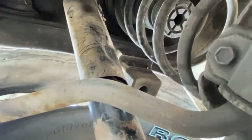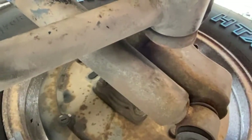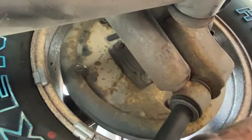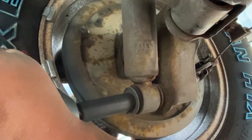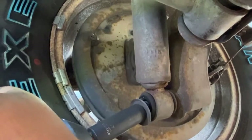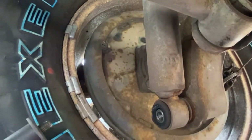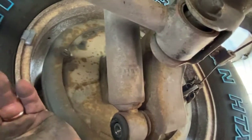We've got the top nut off, and now we're going to get the bottom one off. This one is going to be a 17 millimeter socket. I got the impact and the 17 millimeter socket — I'm just going to whack this bottom bolt off. There we go, came right off: bolt and washer.